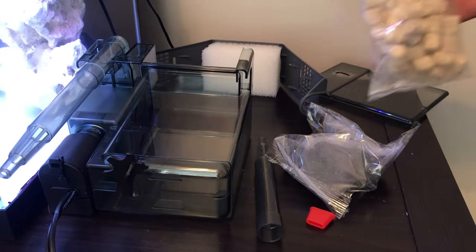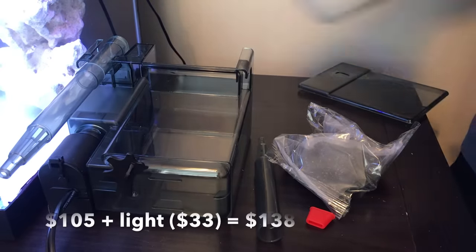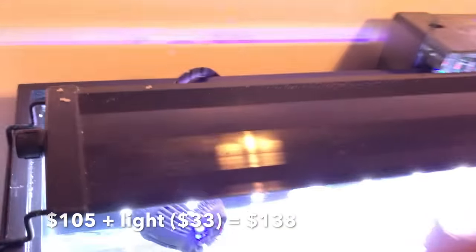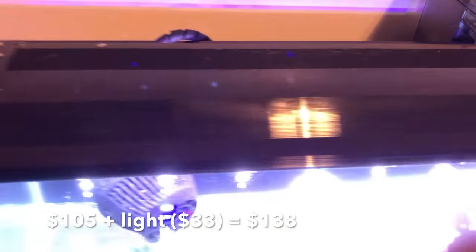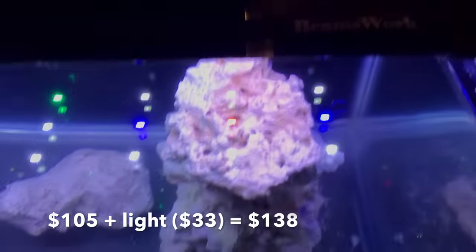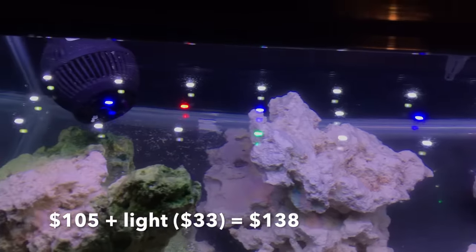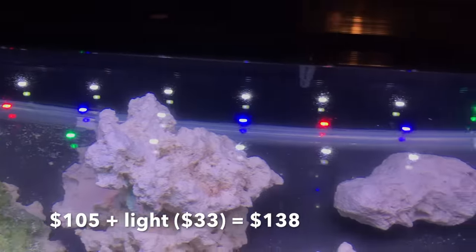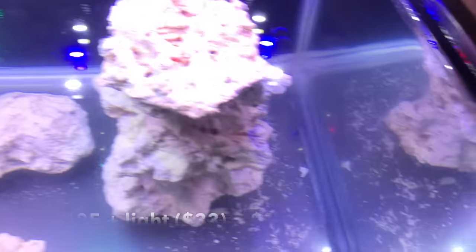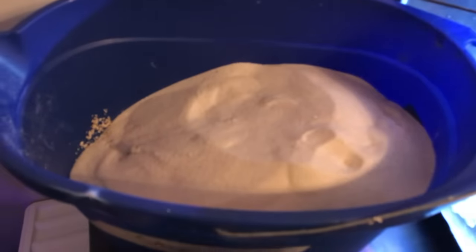The next thing we're going to look at is the light. The light is cheap — I paid $33 for it. It's probably the cheapest you're ever going to want for a saltwater tank. It doesn't do much — I think the PAR is like 20, so realistically I may not even be able to keep Zoas. But hey, it was a quick setup. The light has white and blue LEDs, and it does have a blue setting, which is kind of dim. It's a nice little light — I used it on my quarantine tank but wanted to use it for this instead since it does create a little PAR.